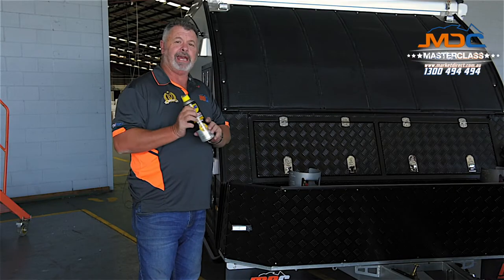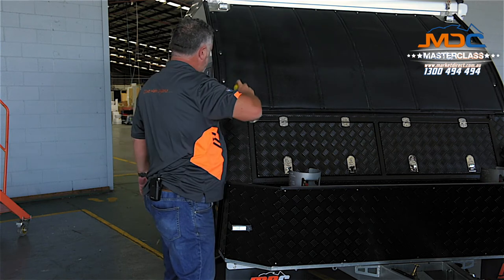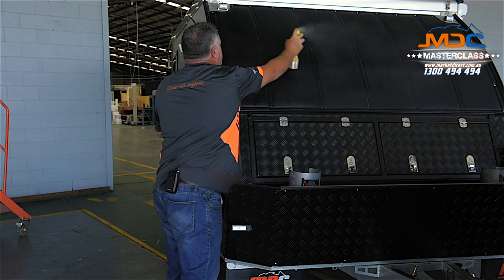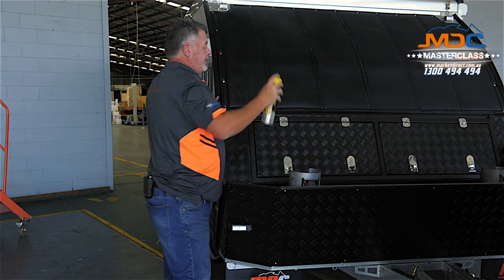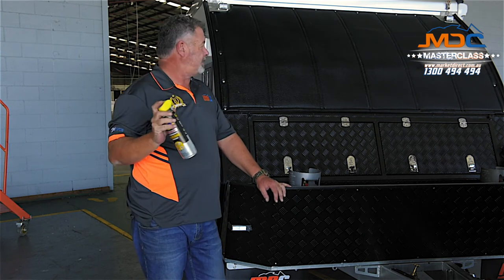If you get yourself a can of silicone spray and apply it over the front, over the surfaces — I haven't found much that'll stick if you cover something in silicone spray.